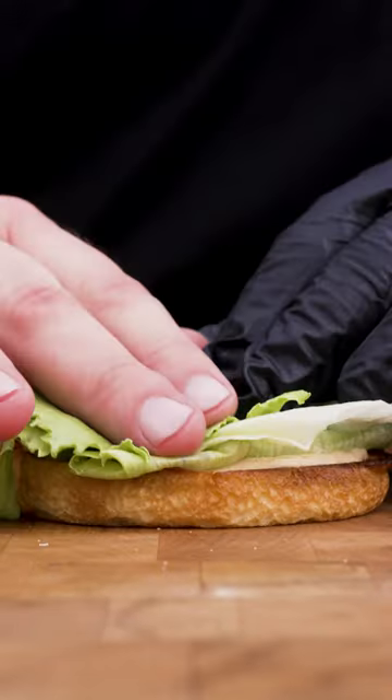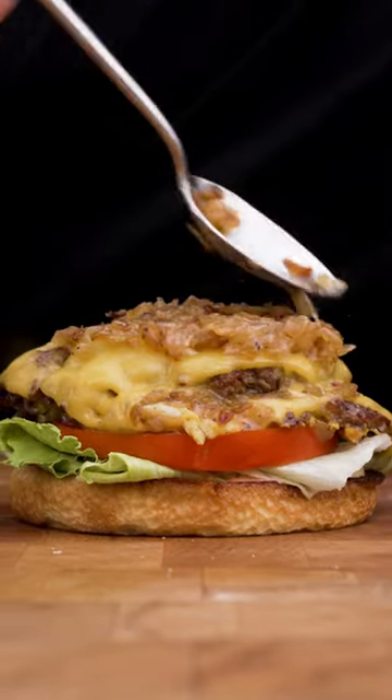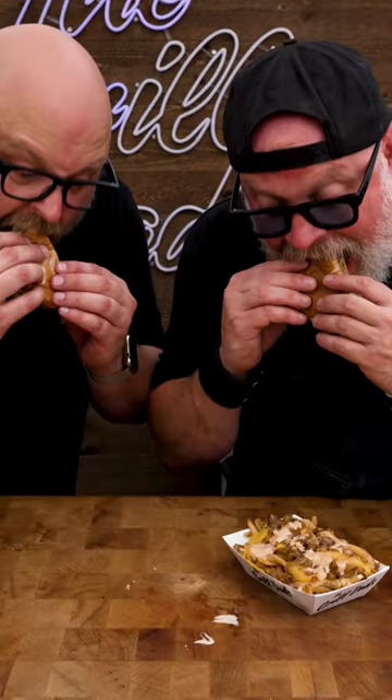We're doing special sauce, iceberg lettuce, tomato, our patties, more onions, and our top bun laced with more special sauce.